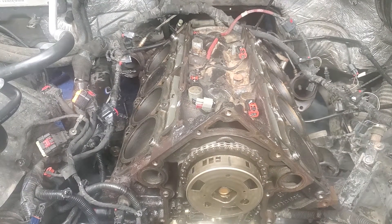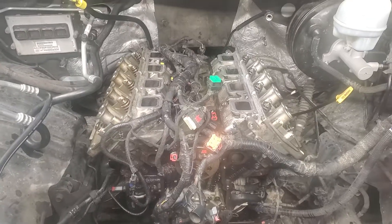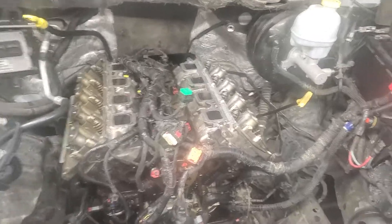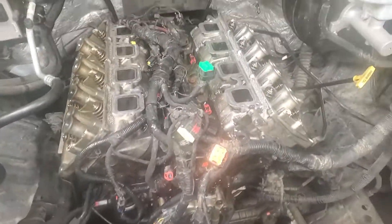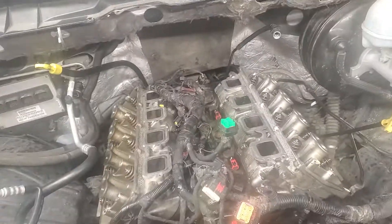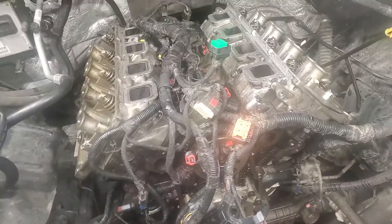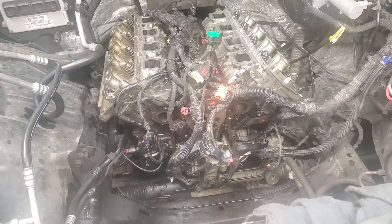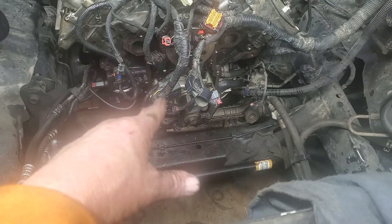All right, there it is — got the heads back on, all the bolts in and tightened down. I'm going to call it a day. It's not dark out yet but I'm tired, I've been going at this all day.